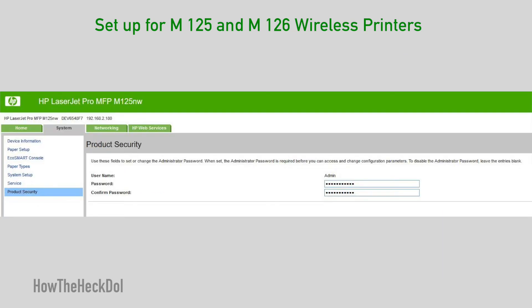Under System, select Product Security. You can add a password for your admin login. Set the password, write it down, and click Apply.